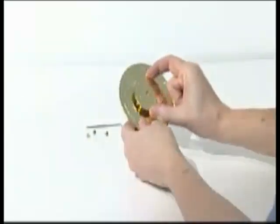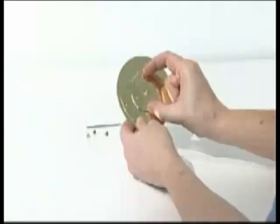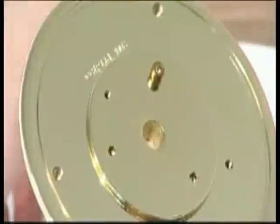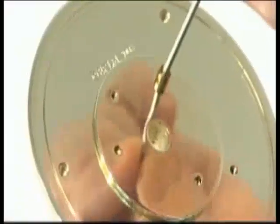To begin stage one, fix the column support to the underside of the base plate using three large-headed M3A screws. Tighten with a 2.5mm Allen key.